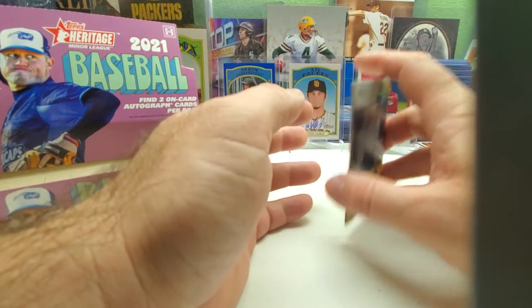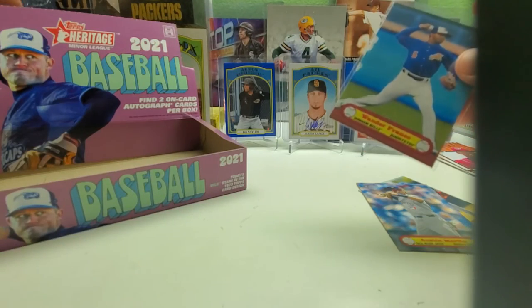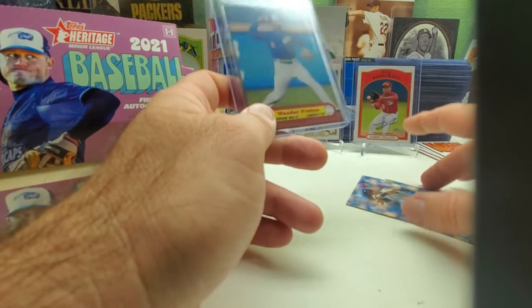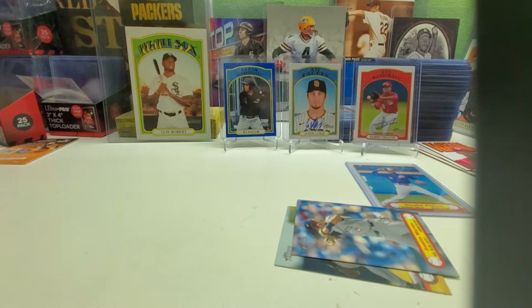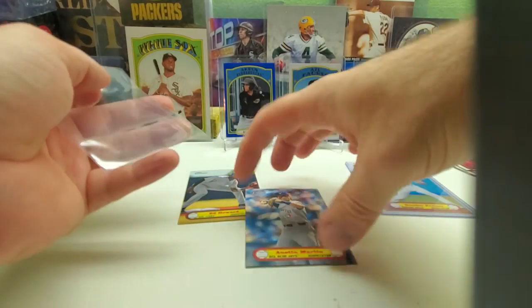I know minor league teams change affiliation. The one by my house used to be the Astros affiliation when I first moved out here, then they became the Rockies affiliation the year after. Those Astros cheaters would play here too because their names are up on the wall — Cabrera, Altuve — on the Stars of Fame wall. But now it's no longer being used as a minor league team; it's actually being used to house homeless people because of the pandemic.